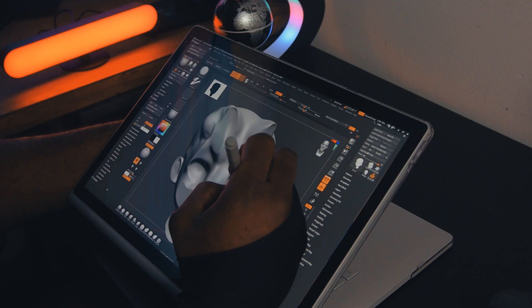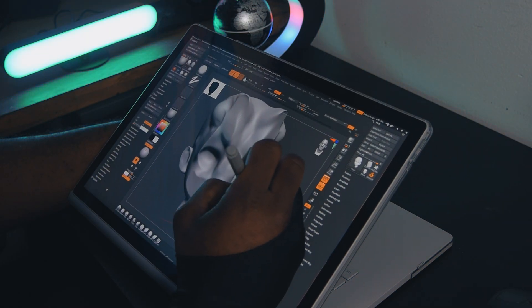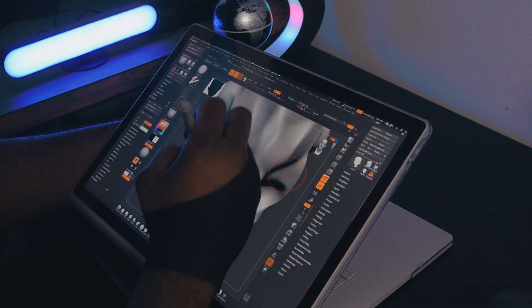I wouldn't recommend anybody use this for 3D sculpting. Maybe if you're a traditional artist it's a really solid laptop — it's good for regular sketches and stuff — but for 3D sculpting this is not it. I'd probably have to get a standalone Wacom tablet or a Cintiq instead. It's just not really suited for that.